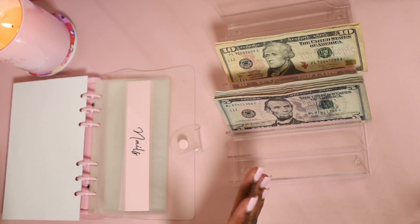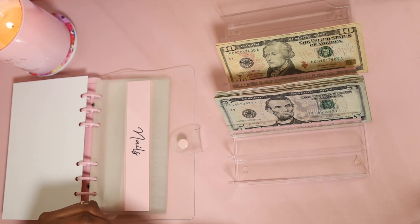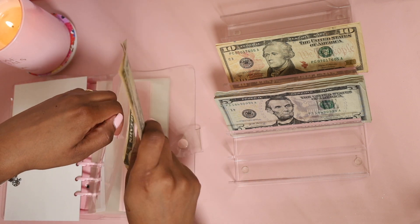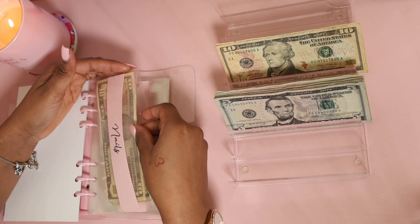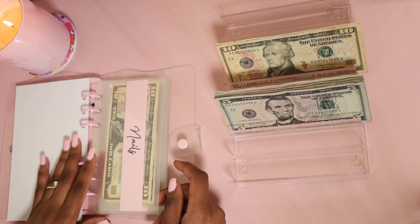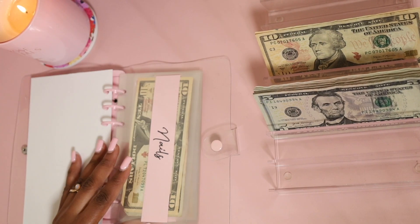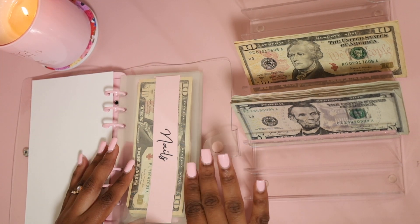For nails, we are putting $15. As you can see, all the envelopes are empty because this binder is new. We're going to open the nails envelope and insert $15. Do you guys love the envelopes? I think they're super cute. All right, so we added our $15 to nails.